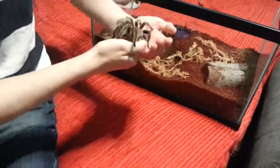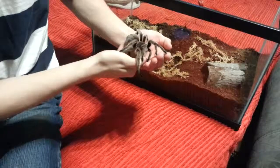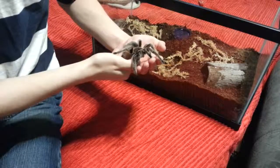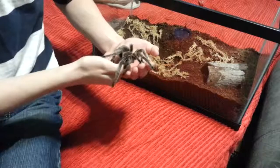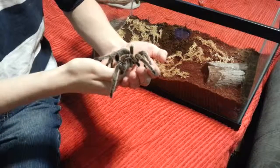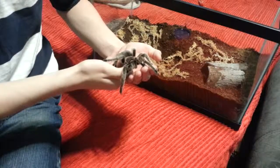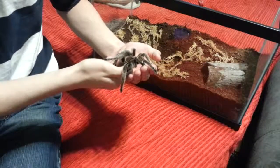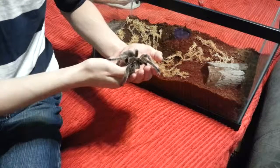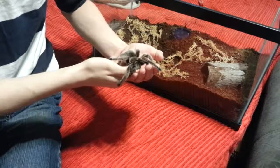I'm pretty sure this is a Chaco Golden Knee. This is really awesome. I've never held a tarantula before. I'd say it's about 5 or 6 inches. I'm not sure if it's a male or female — I'll have to figure that out sometime. It's a really calm guy. Really neat.